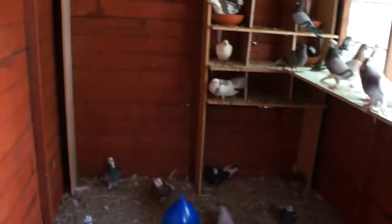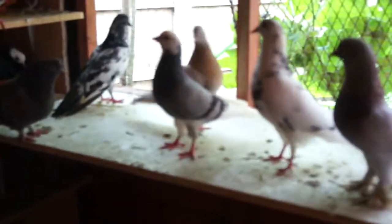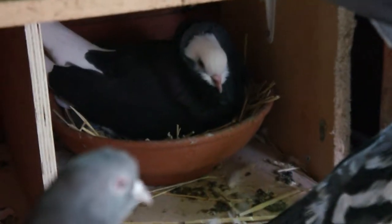I'm just finishing the loft off still. And I've got rollers, tumblers, and I've got some eggs and a little chick — my first chick just in the nest bowl there. And a few others sitting in. She's got two eggs under her.